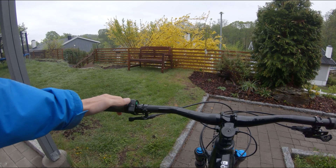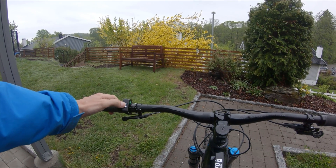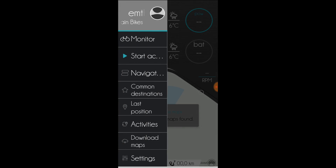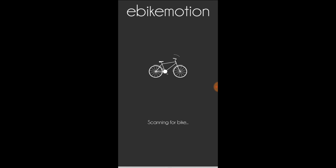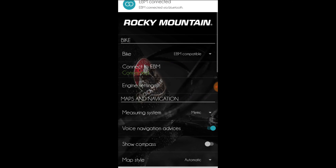Now it's time to switch on the bike. To connect, I have to click the menu icon on the top left and select Settings. Under Bike, I'll change from conventional to EBM compatible. Then I'm selecting 'Connect to EBM.' After it's connected, the engine setting options appear.